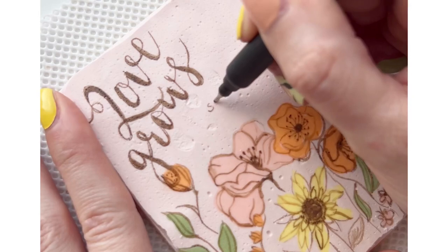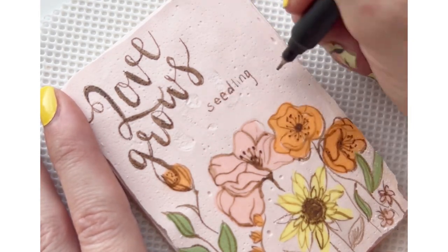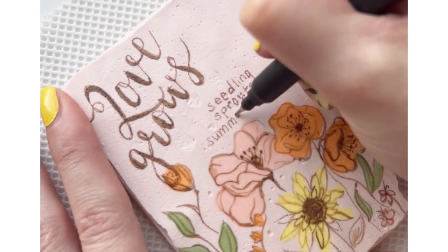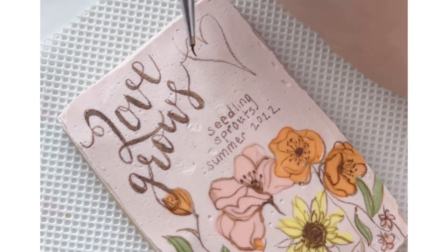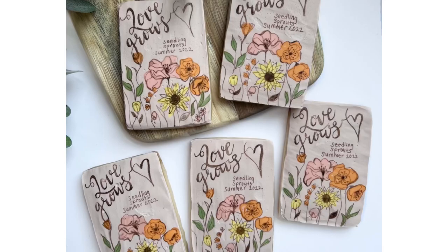For the teeny tiny wording I am just using the fine tip markers and writing directly on the cookie. I also have these markers in an array of colors and I will have a link in the description as well. That's the conclusion of creating this piece — if you have any questions feel free to leave them in the comments, and as always thank you for watching.